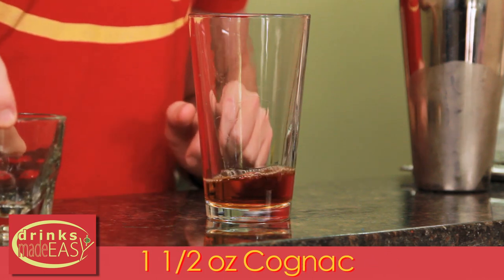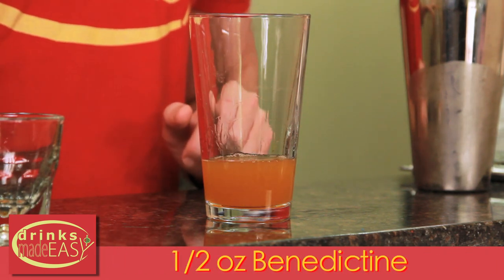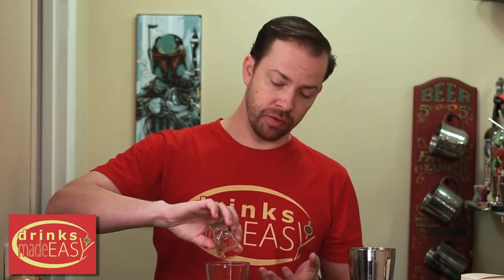To build the jack-o-lantern cocktail you'll start with one and a half ounces of cognac, one ounce of fresh orange juice, and half an ounce of Grand Marnier. Now if you don't have Grand Marnier you can use another orange liqueur or triple sec, but for this particular cocktail we do recommend Grand Marnier.